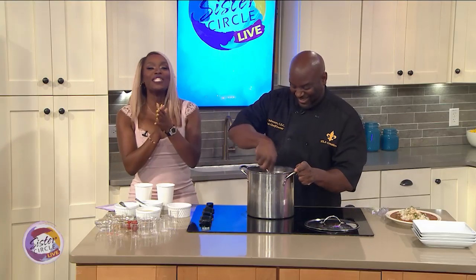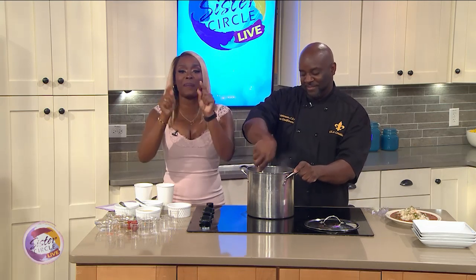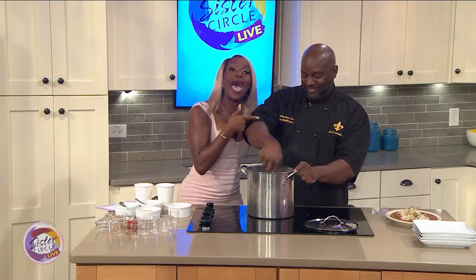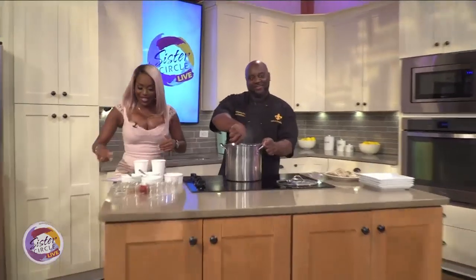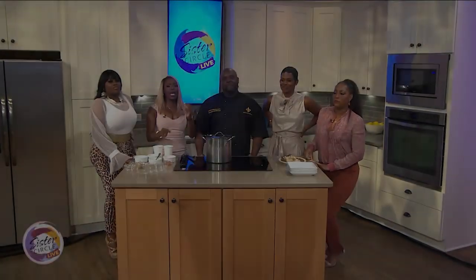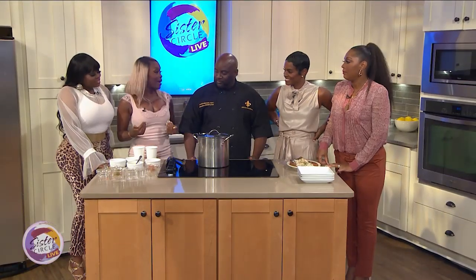We are going to be right back because we got to taste this amazing dish. You stay put and I'm going to finish cooking with my good friend Daryl Johnson. We are dancing and cooking in the kitchen with Chef Daryl. Let's go ahead and finish this up and plate so I can eat. Absolutely, let's do it.